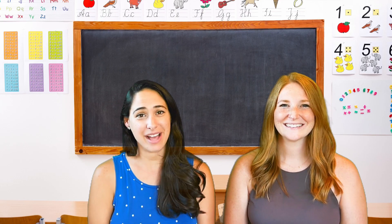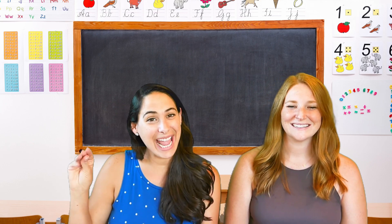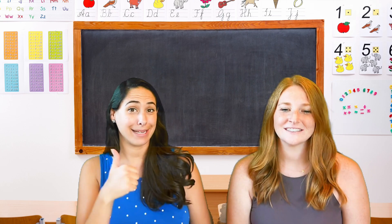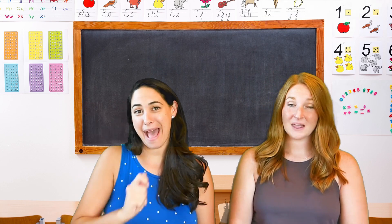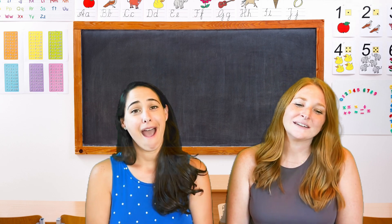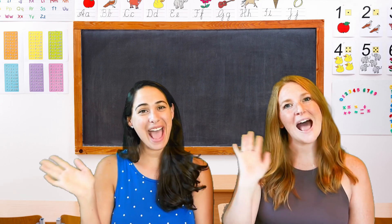You have to be so proud of yourself for how hard you've worked today. We're so excited to say our favorite goodbye poem: See you later, alligator. After a while, crocodile. In an hour, sunflower. Maybe two, kangaroo. Got to go, buffalo. Better swish, jellyfish. Chop chop, lollipop. Gotta run, skeleton. Bye-bye, butterfly. Better shake, rattlesnake. Give a hug, ladybug. Take care, polar bear. Our time together now ends — goodbye, good friends.